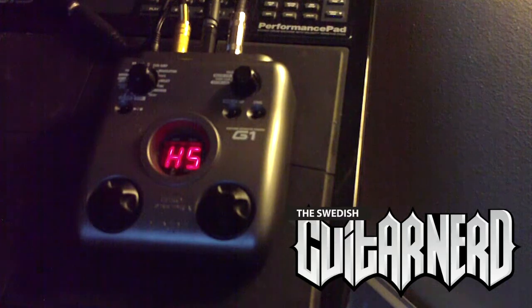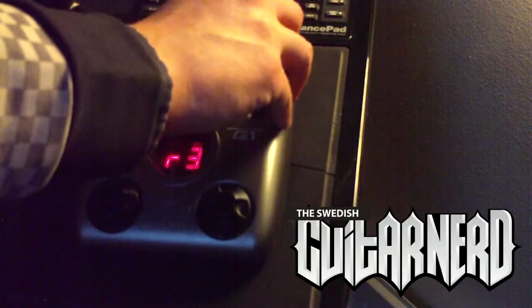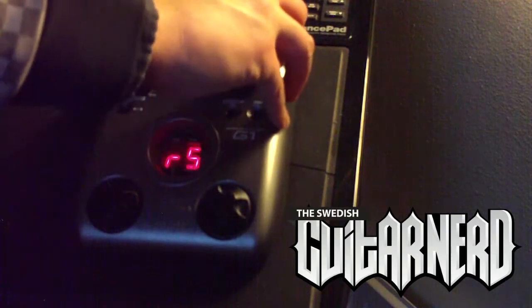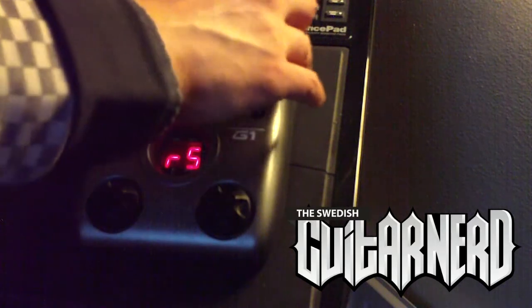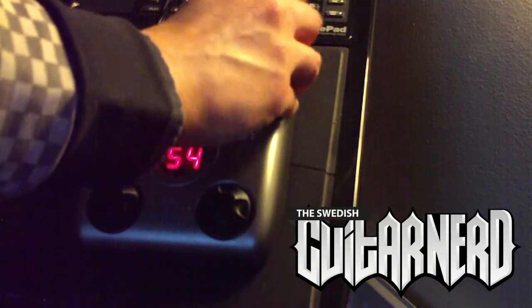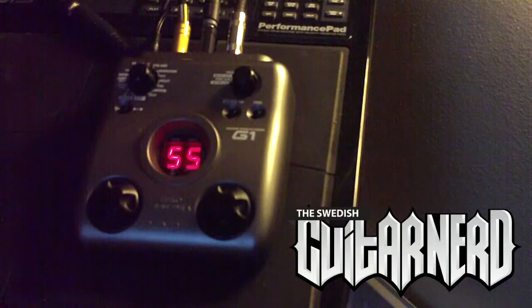First we have a hall reverb. Next we have a room reverb. Next, something that's supposed to emulate a spring reverb — that's what you usually find in an amplifier.